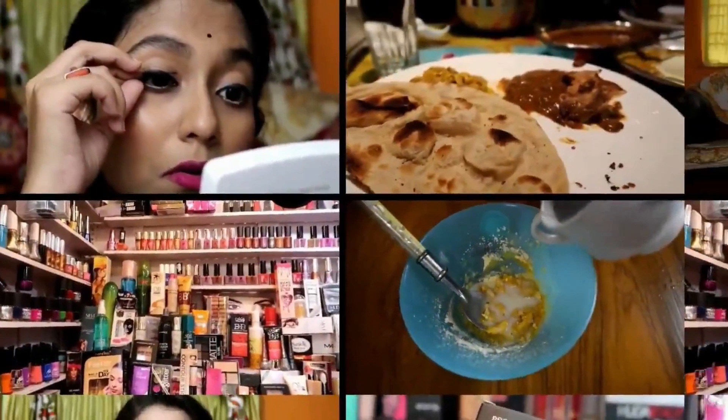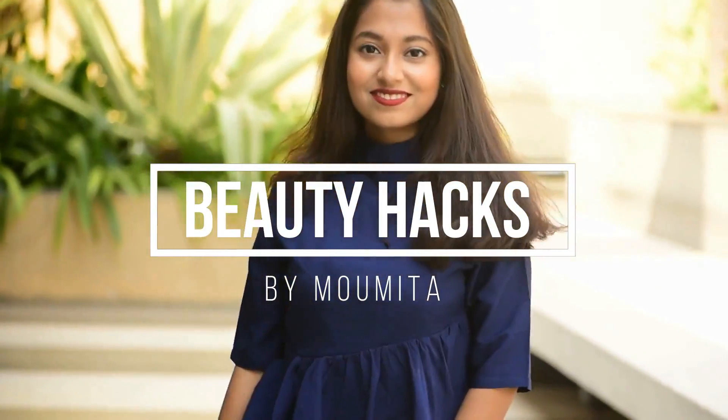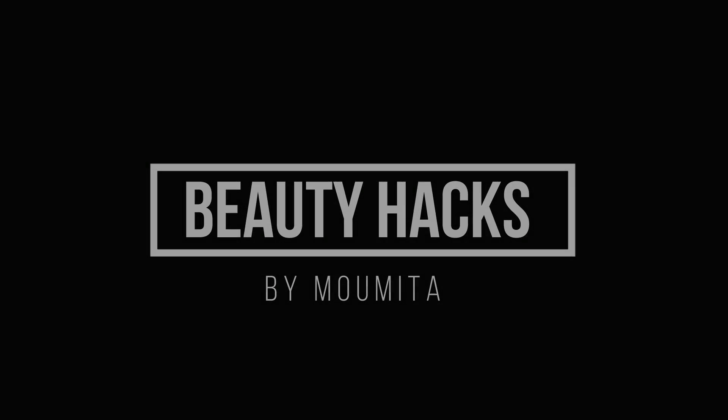Hello everyone, welcome back to my channel. If you are watching me for the very first time, hi, I am Omita and welcome to my channel. I am going to share this special makeup look with you. I hope you like it. If you do, please give it a big thumbs up, share it with your friends and family, and if you like this channel, please subscribe and press the bell icon so you get notified whenever I upload a new video.